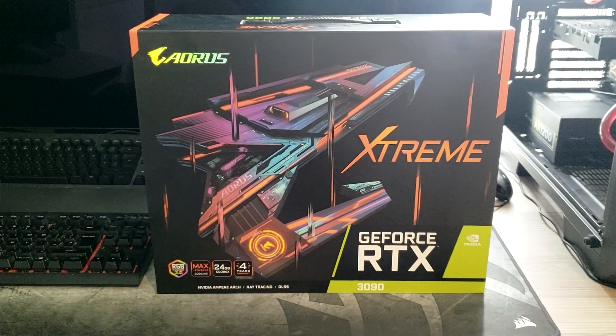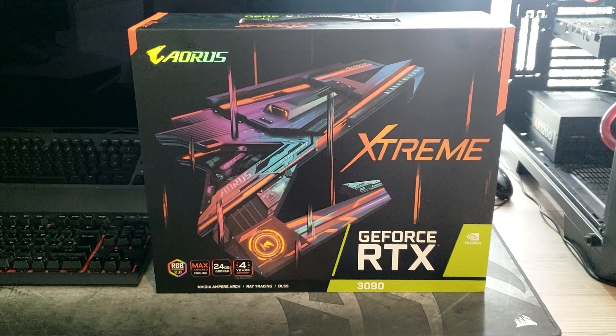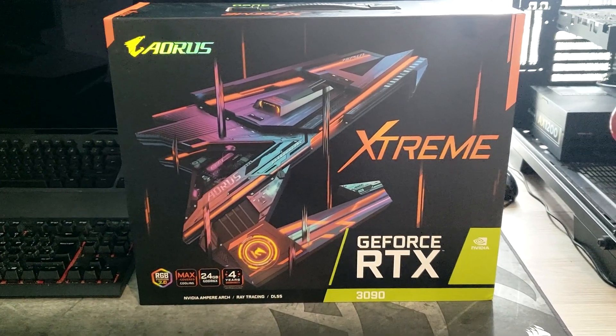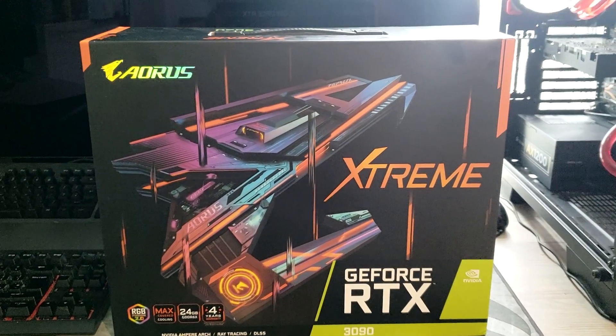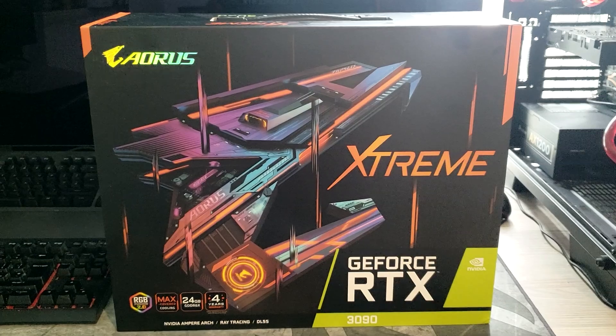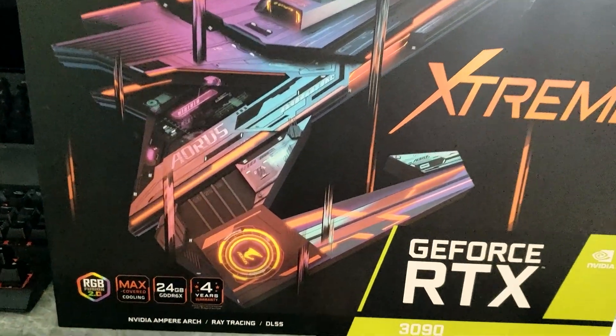Welcome back to the channel, guys. So today we'll be unboxing the Gigabyte Aorus Extreme RTX 3090 graphics card, and it is quite the beast. If you just have a look at the size of this box, it's one of the biggest boxes I've ever had when it comes to a graphics card. So let's just have a quick walk around the box.